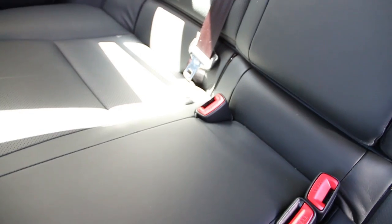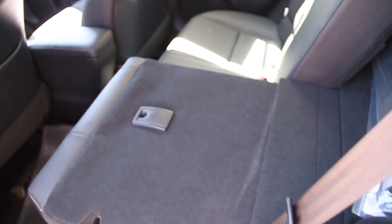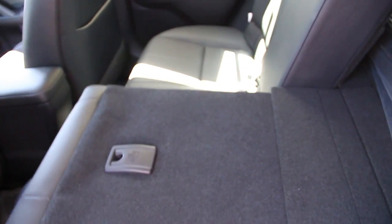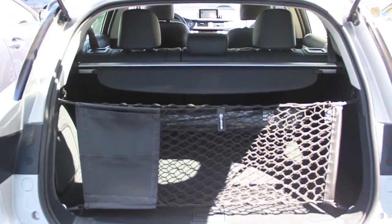Next, we're going to take a look at the back seat. Some storage areas. Let's take a look at the seat. The back seats also fold down. You can bring them back up. This is a view of the cargo area.